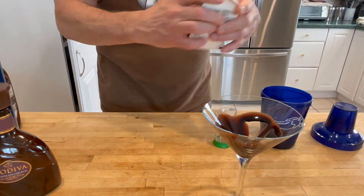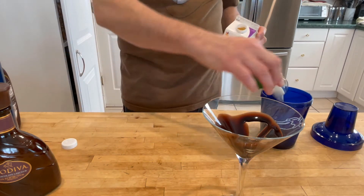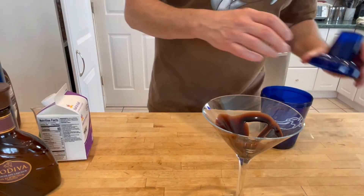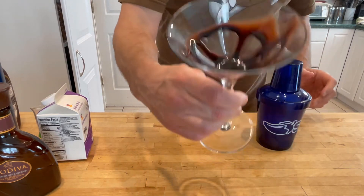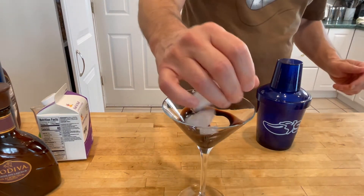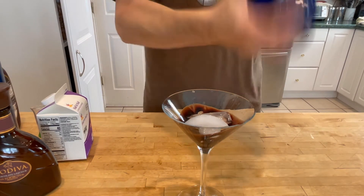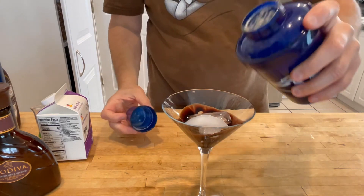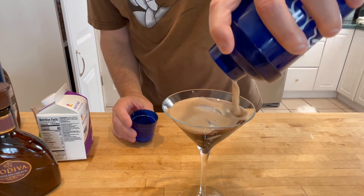And then a half ounce of heavy cream. And that's it. Then we give it a shake. Now, you see I've got the chocolate sauce in the glass, so I'm going to put a few ice cubes in that glass. I'm going to shake, shake, shake. And that's it.